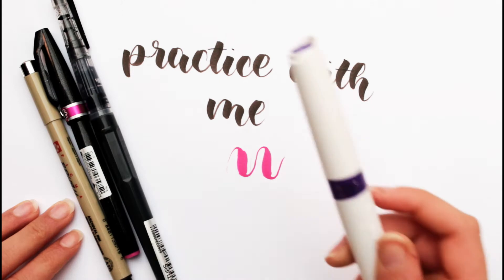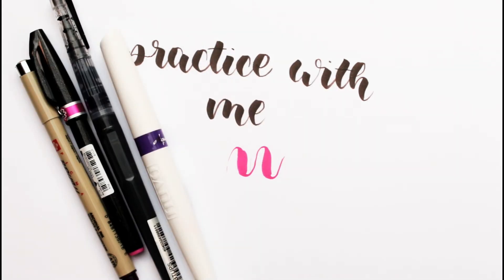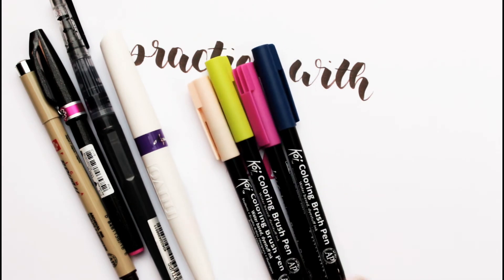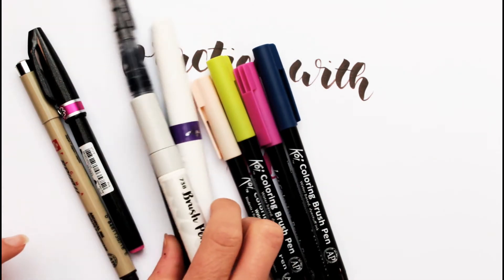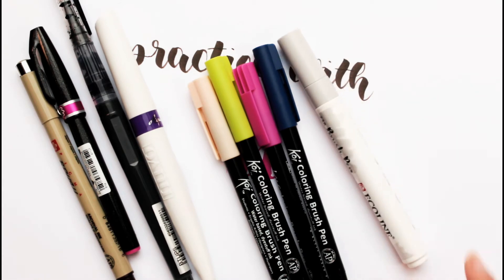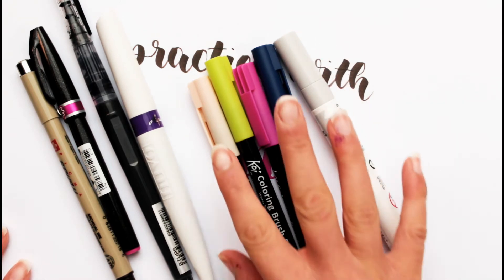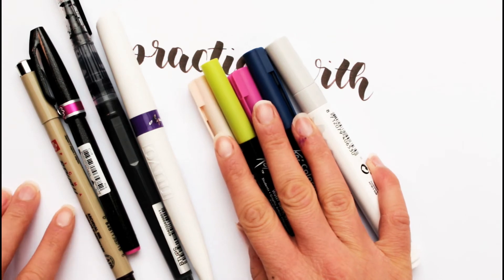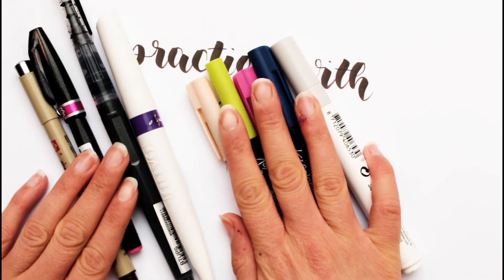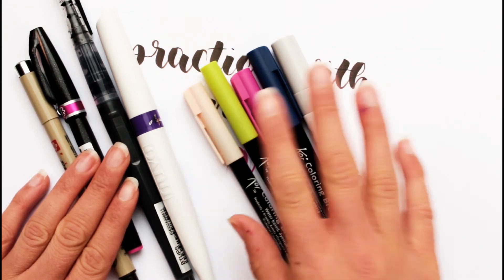This is a store brand to be honest, but Pantle has those as well. For practice I also have the Sakura coloring brush pens, and also for the bigger ones I have the Ecoline brush pen, but I'll come to that later. I first try using those by themselves and then adding those to the mix.